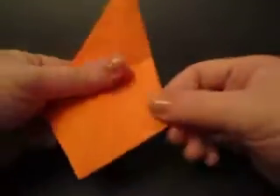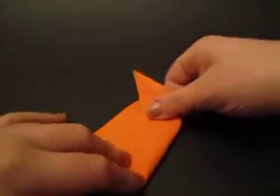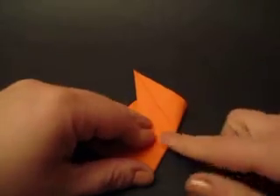I'm going to pick it up, open it up, and do the same exact thing. I'm going to rotate this, fold it up to here, and crease from here to here.